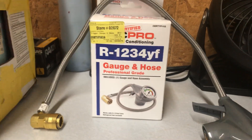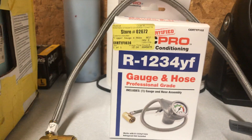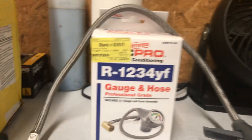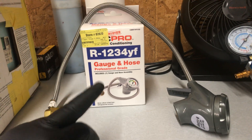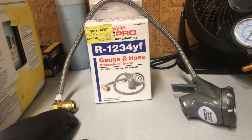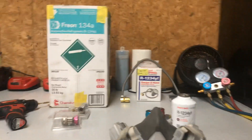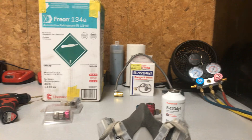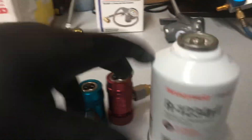This hose set — I believe it was from AutoZone, store number 02672 — they ordered the R1234yf hose in and it took about two days. This will connect directly into the newer vehicles: 2013, 2014, 2016, 2018 and so on. This is the complete setup you're going to need.